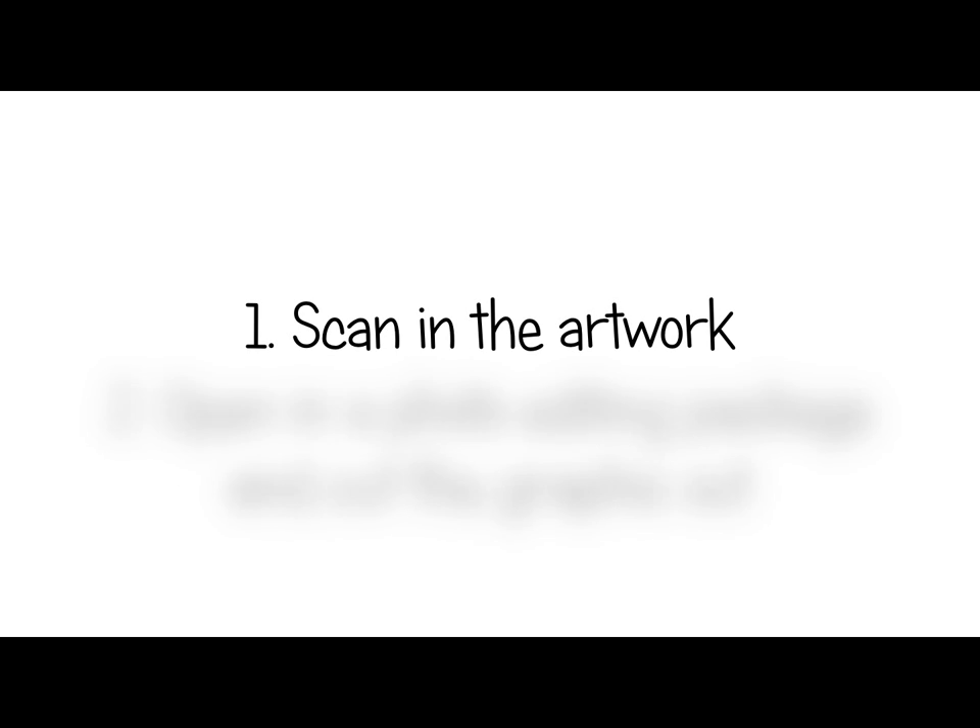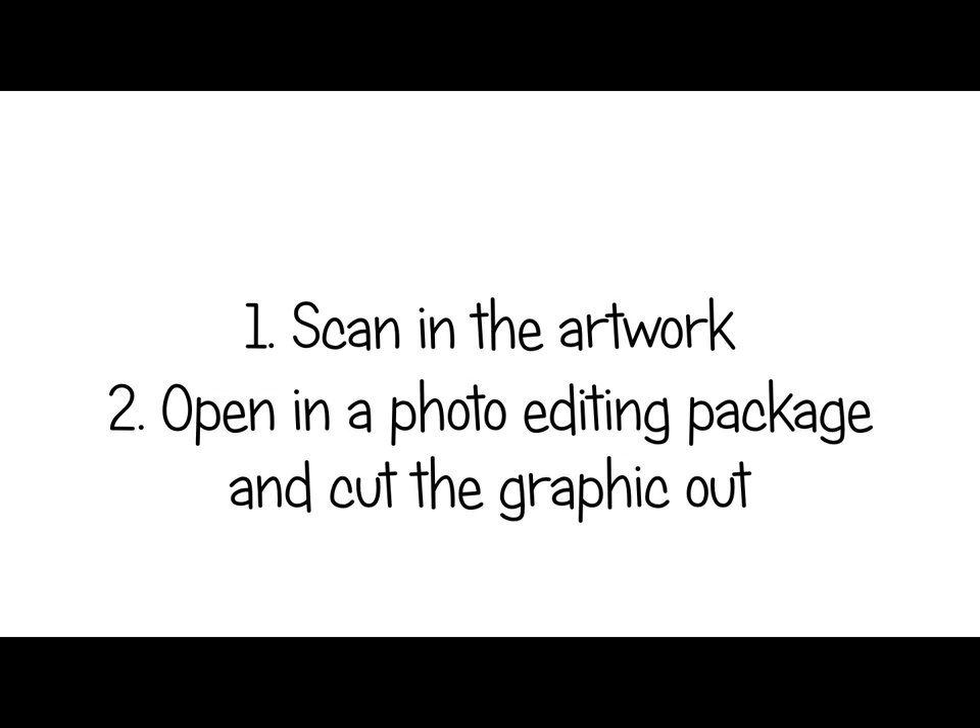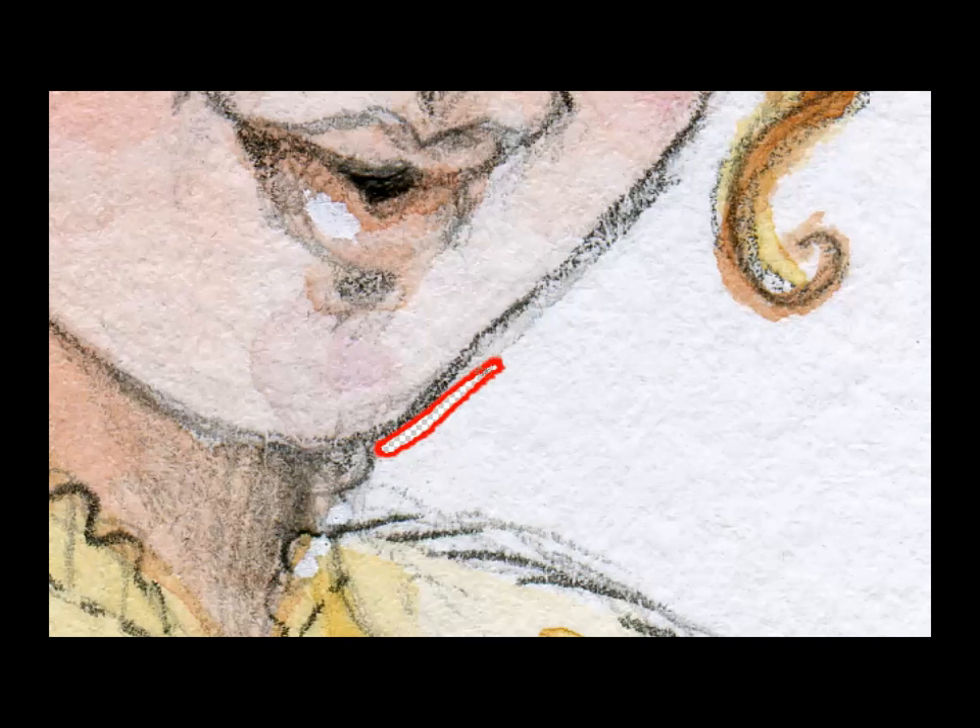Part 4, making it digital. Once the paint is dry, I scan in my artwork at high resolution. Next, I open the file in a photo editing package and cut the graphic out using a graphics tablet. I make sure that I remove any stray pixels.